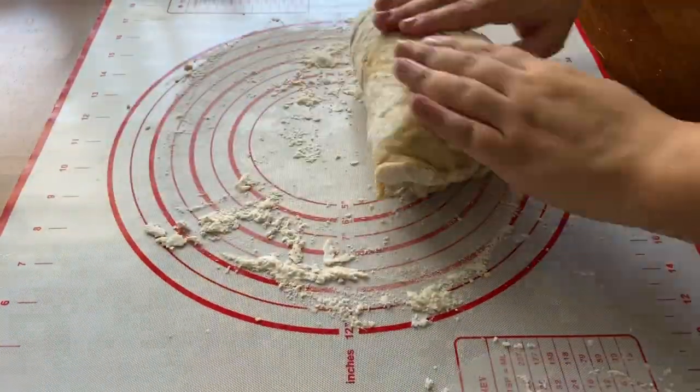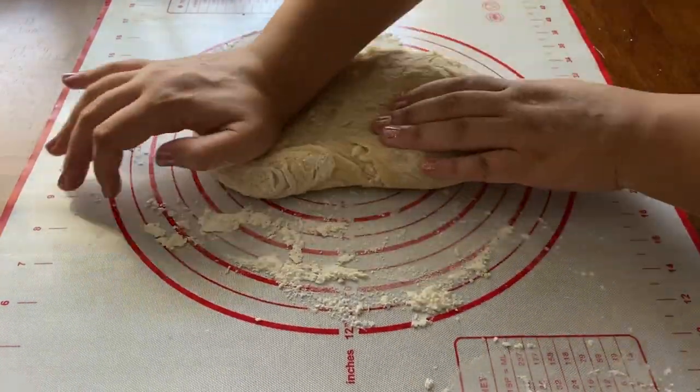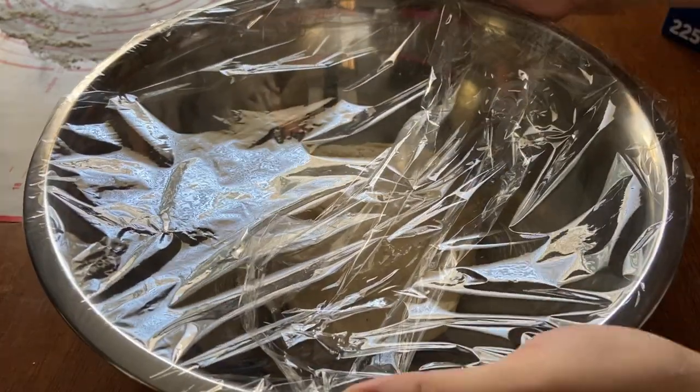Next, turn the dough out onto a lightly floured work surface and knead it for a couple of minutes until it bounces back when poked. Now cover the dough with plastic wrap and set it in a warm place to rise for about 1 hour or until doubled in size.